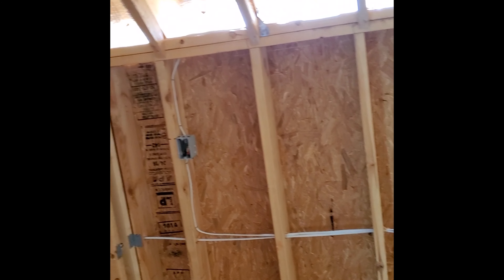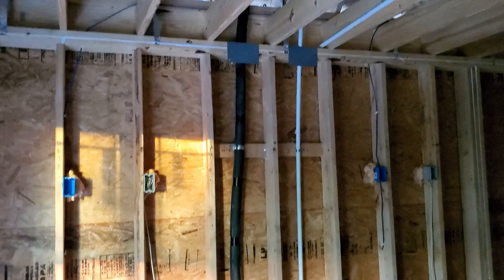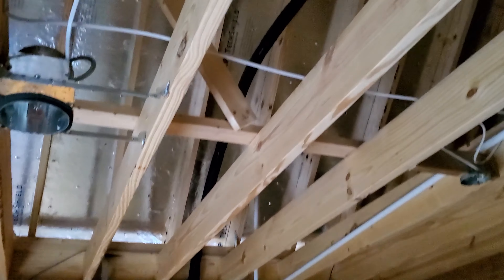Let's go to the office over here, and you can see where they've started running their copper lines and everything, all the ducting for the HVAC.